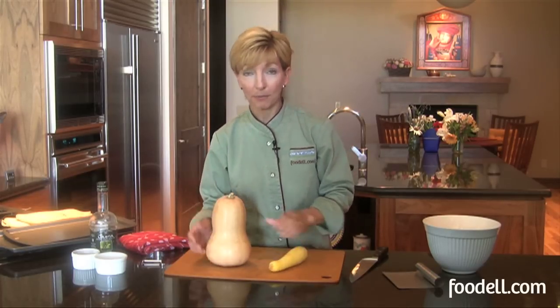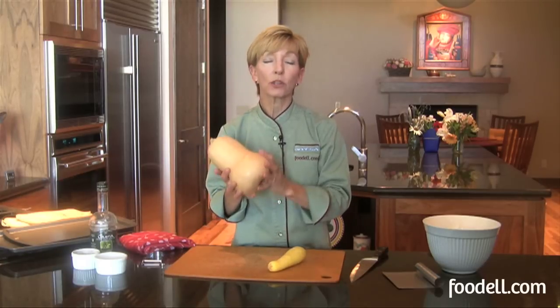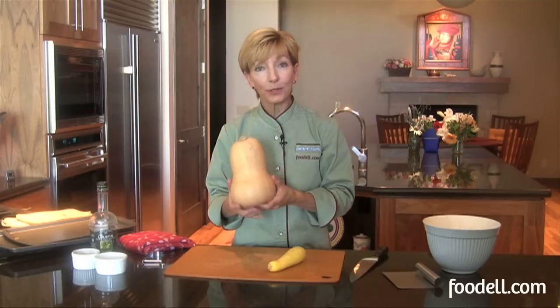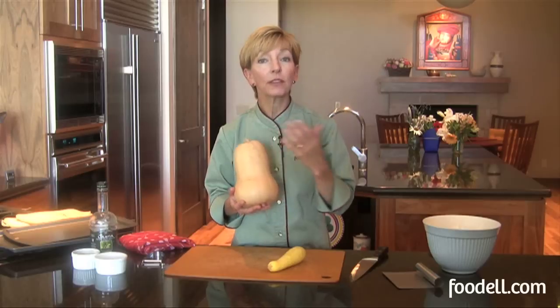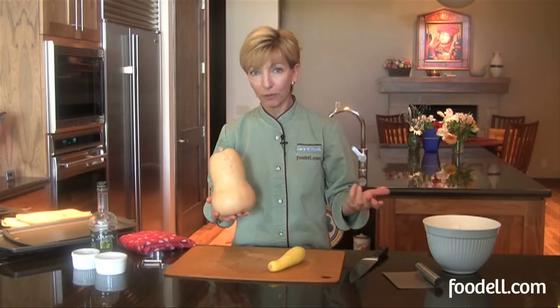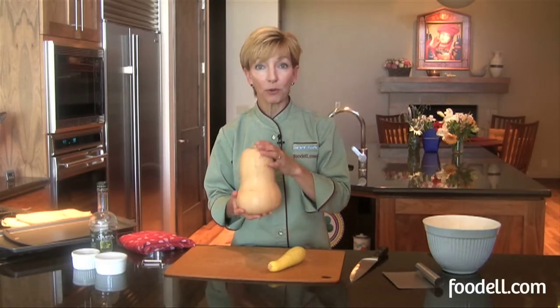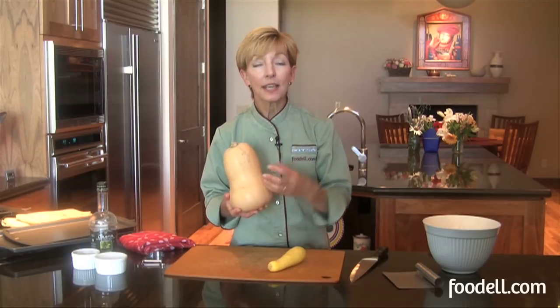The other type of squash is a winter squash, or what we call in North America a winter squash. We call them winter squashes because they are harvested at the end of summer and then they're stored and we eat them over the cold winter months. They become very mature in the ground before they're picked, their skin hardens, and we can cure them and dry them and keep them in a cool dark place for months at a time. So our winter squashes would include something like this, which is a butternut squash, an acorn squash, a pumpkin, and several other varieties.